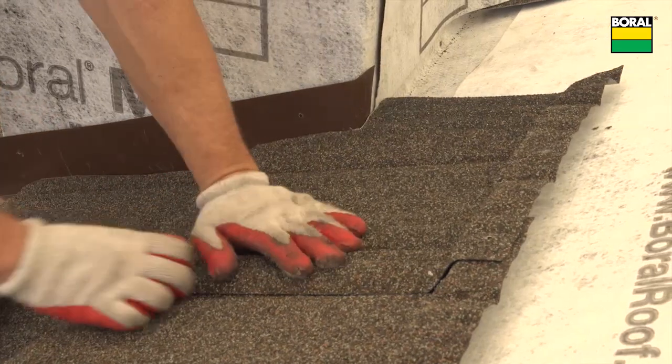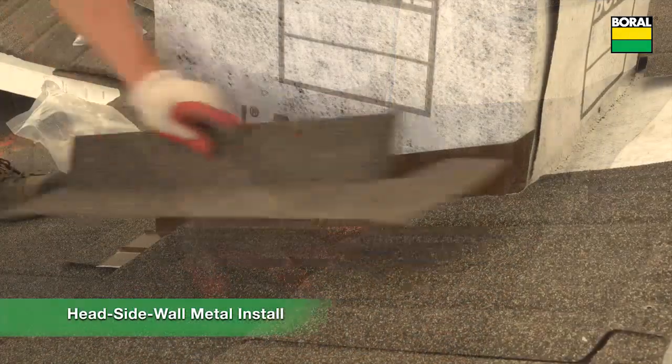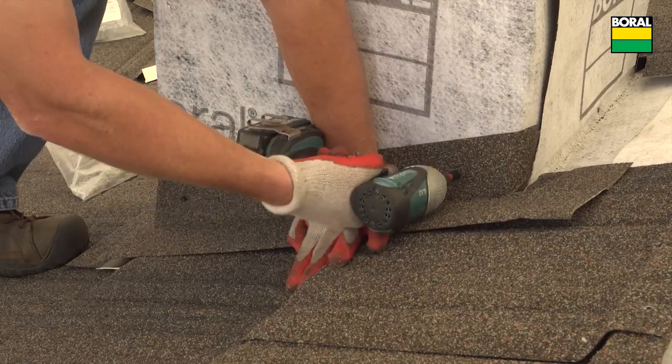Fit the cut section up and around the chimney to the ridge, fastening in the same manner as regular panels. Use sidewall or headwall metals as counter flashing over the sidewall underpan metal to dress this area.